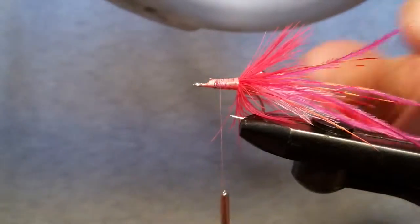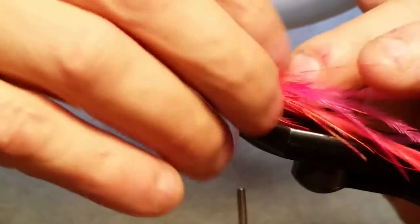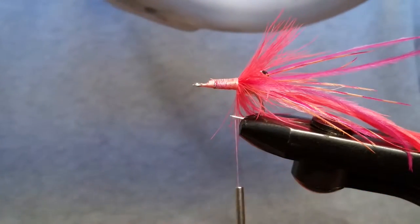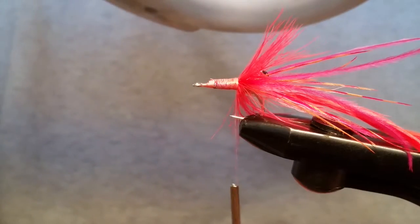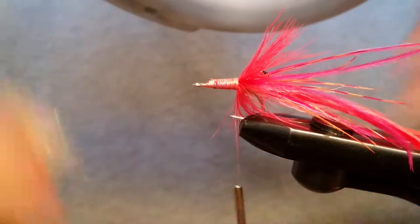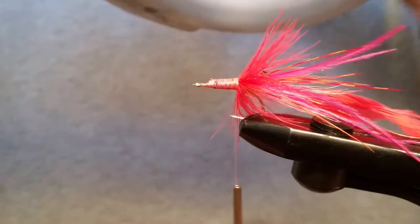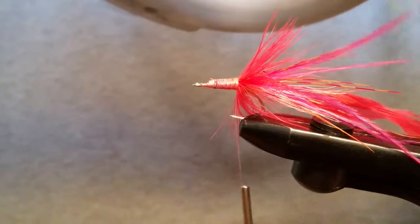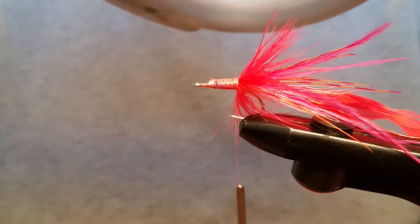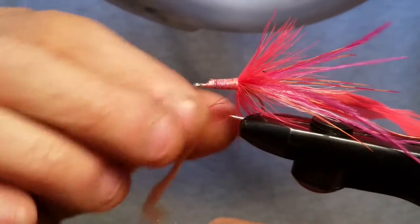Set that off, leave those hanging forward, and bring your thread back up here. The dubbing you were mixing earlier — go ahead and mix yourself up some more of that because you're fixing to use some more. I'm using the Antron Sparkle Dubbing Wapsie Pink and Ice Dub Shrimp Pink. Coral looks really good on this fly by the way — if you can find some coral ray and some shrimp pink ray, put both on here and it looks really great. I had some coral and I used it all.